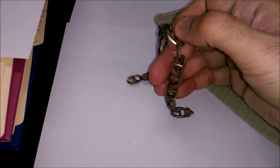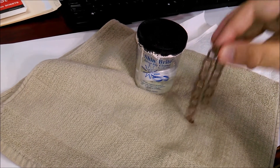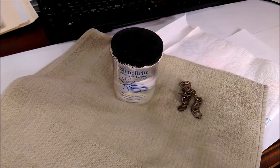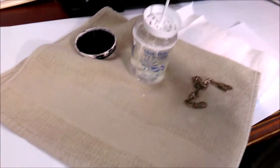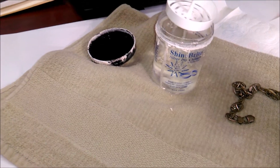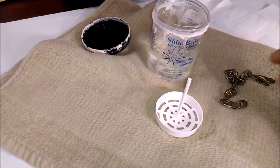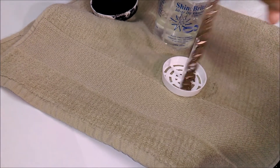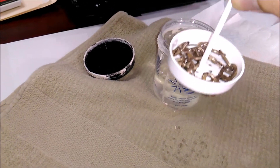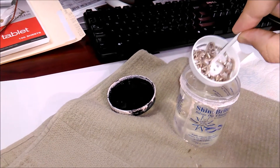No brushing or scrubbing required. You simply dip your jewelry into the fluid for about two seconds, remove it, and you'll see the results. Open the container and you'll find a dipping tool — basically a porous tray to place your jewelry in. Place a towel down since it's extremely corrosive and I have a wood table. Place your bracelet around the tray, give it a quick two-second dip — one, two — boom, it's all done.